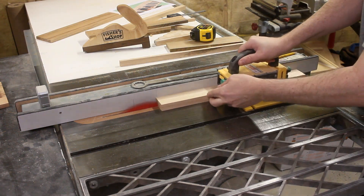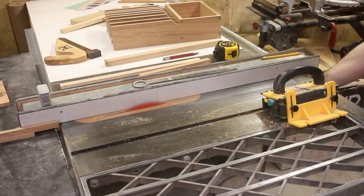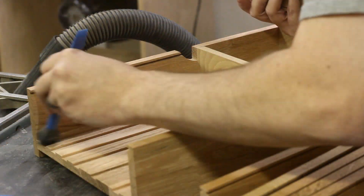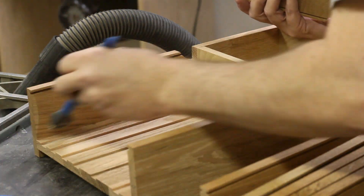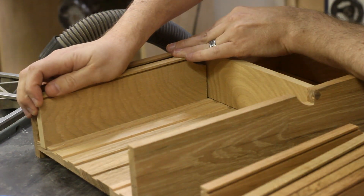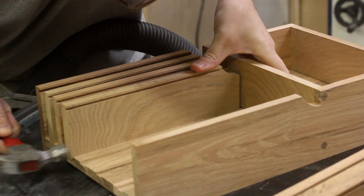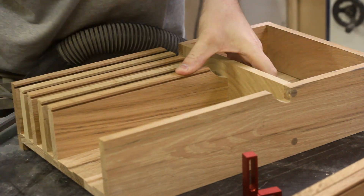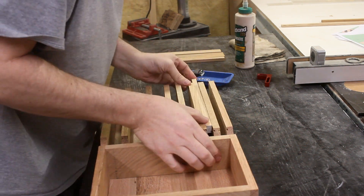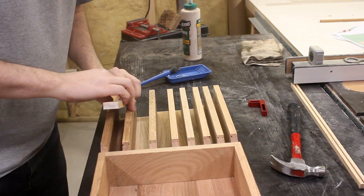Next, I cut out all the spacers that will be used in the various battery slots, as well as the piece that will be for the top of the sliding covers. To glue in all the dividers, I figured the excitement would best be captured with a montage of me hammering them all into place — it'll either be exciting or it'll be the start of a migraine. And since batteries come in all different heights, I needed to add the spacers to some of the slots so that all the batteries are flush with the front of the dispenser.